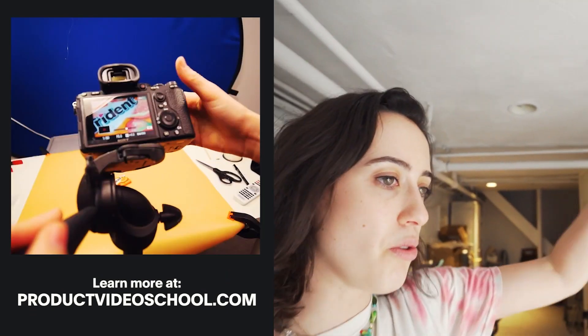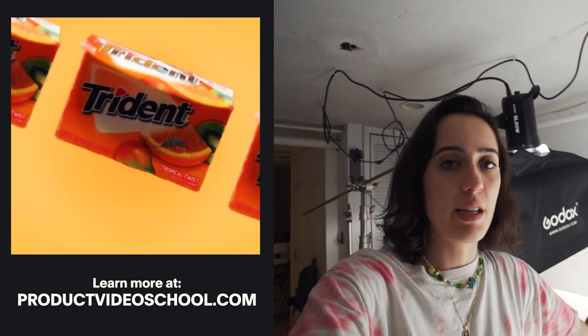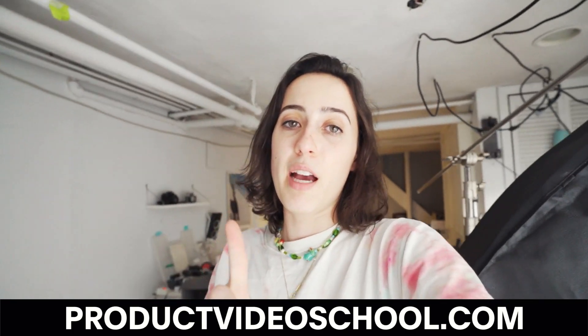While we are filming this — if you want to make videos similar to this no matter what level you are as a creator — I have a product video course that dives into all of this, from coming up with ideas to pricing to shooting to editing. It's a great introduction to shooting products and turning it into a way to make money. Check out productvideoschool.com and I hope to see you guys in the course.